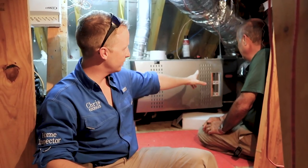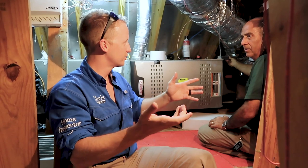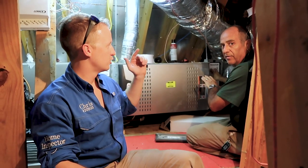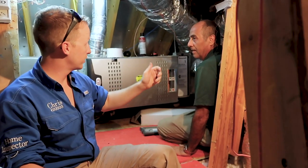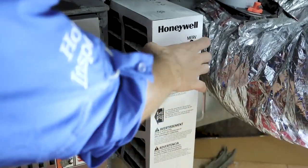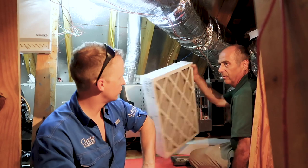When putting the AC filter in correctly, there's a little arrow on the filter. The arrow has to go towards the front of the unit - all filters go on the back end of the unit, never on the front. If you put the filter after the coil, your coil is going to get dirty, and the intent of the filter is to keep that coil clean. If you pull it out while the unit is running, you can feel where the airflow is going and orient the arrow in that direction.